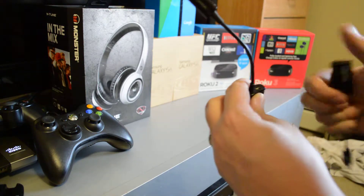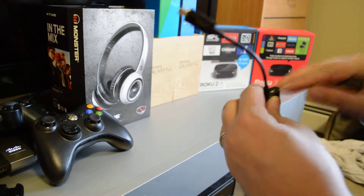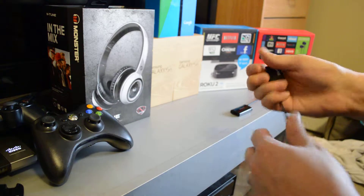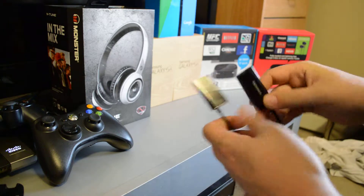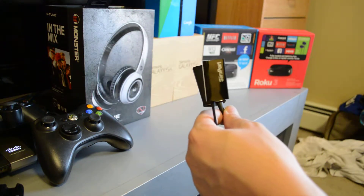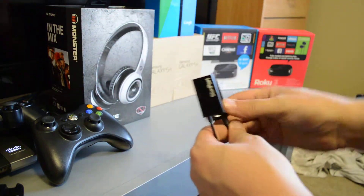The downside is that you do need it plugged in for power, so you can't really plug in anything else. This product is functional, but I find that it actually cuts off a bit on the screen of your TV, so you don't get the full picture.